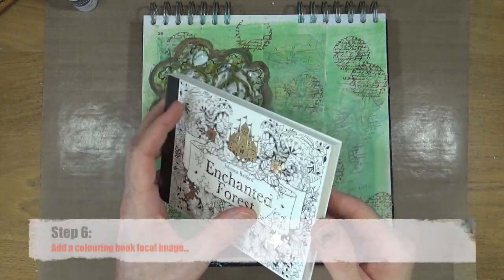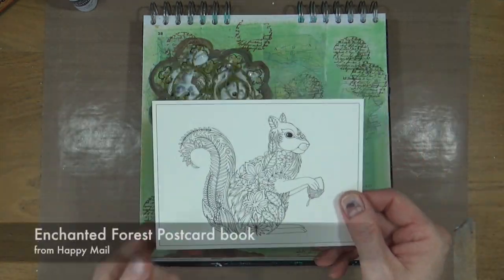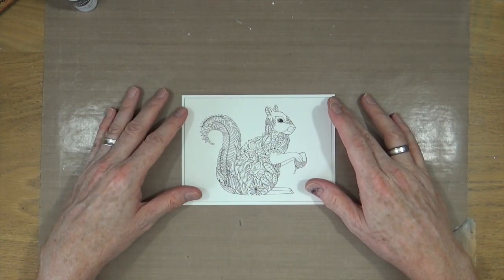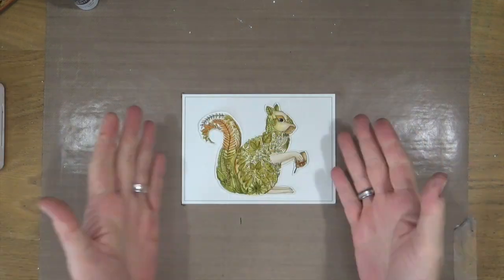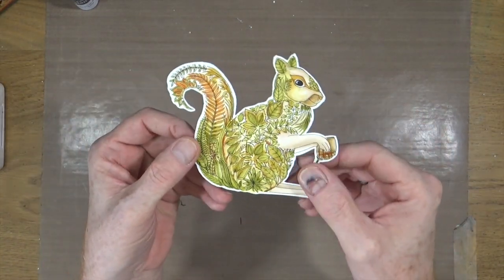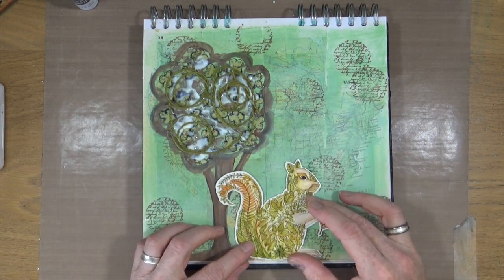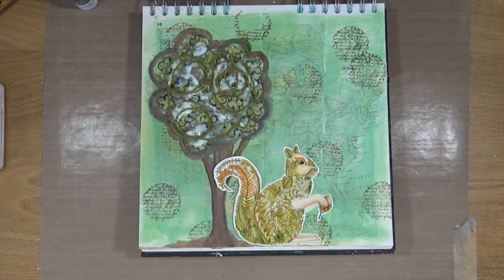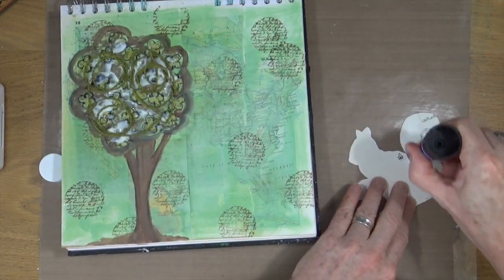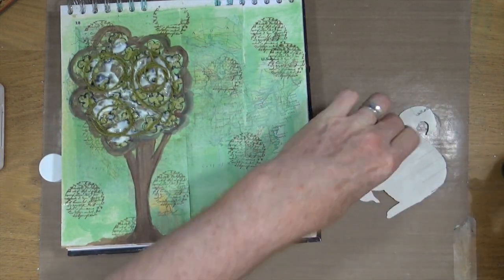Step number six is to add a colouring book focal image. I'm taking a postcard from this Enchanted Forest postcard book by Joanna Basford and — by magic — I've already coloured it in, because you don't want to watch me colouring in. I've cut it out from the postcard and I'm now going to glue it down onto my art journal page using a bog standard glue stick.